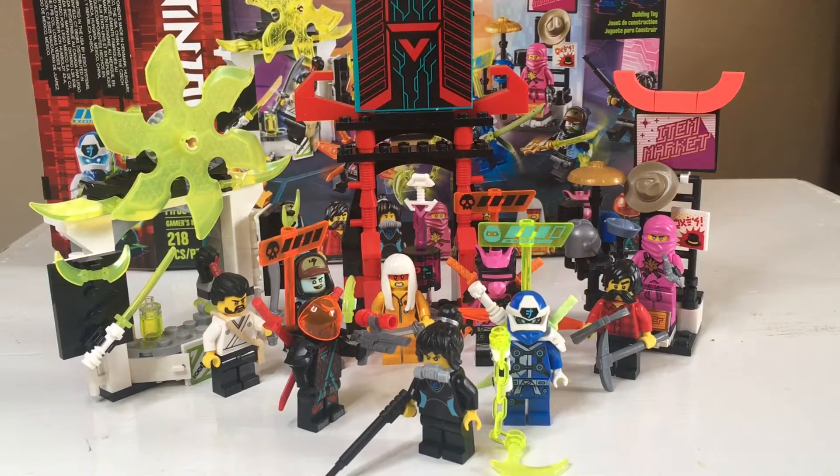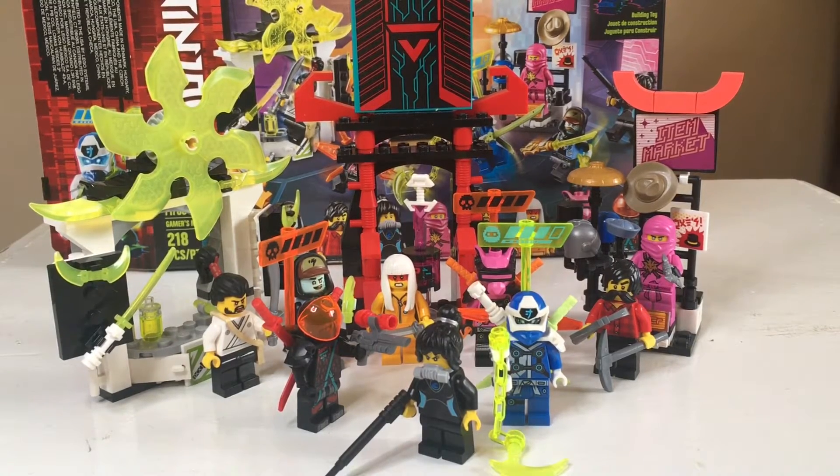What's up guys, welcome back to another video. Today we're going to be reviewing another Lego Ninjago set. I've just been going off with these Lego Ninjago sets. Sorry I didn't upload a video on Monday — I was not paying attention and it flew by. But today we're going to be reviewing the Gamers Market, set number 71708. It has 218 pieces and a lot of characters.